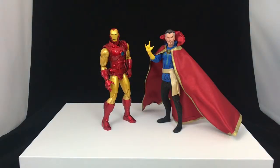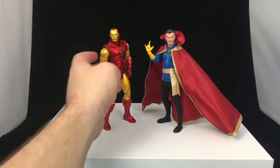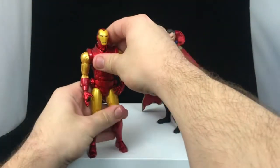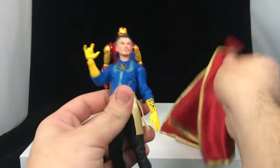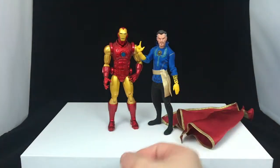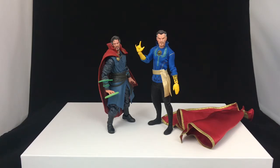Here's Doctor Strange next to the Mezco 1:12 Iron Man. They scale pretty well together — Iron Man is just a little bigger in a suit of armor, and without the cape Doctor Strange looks almost a little scrawny, but he's just an average-sized guy. Here he is next to the Marvel Legends movie Doctor Strange — that figure is definitely a lot smaller than the 1:12 Collective one. Also, is it just me or does this Mezco sculpt look a lot like Benedict Cumberbatch?